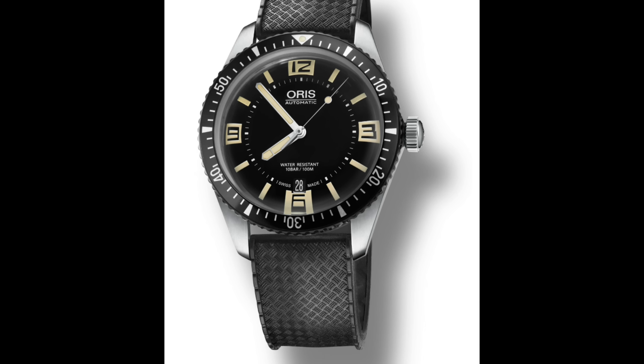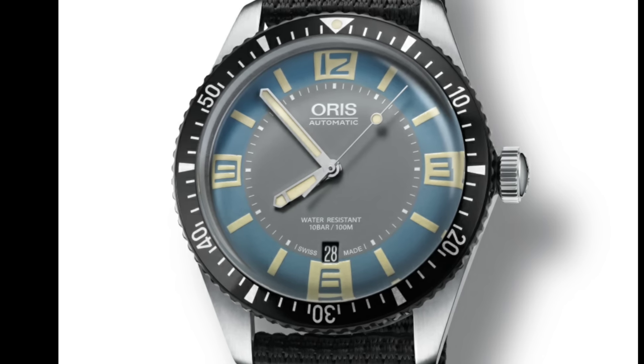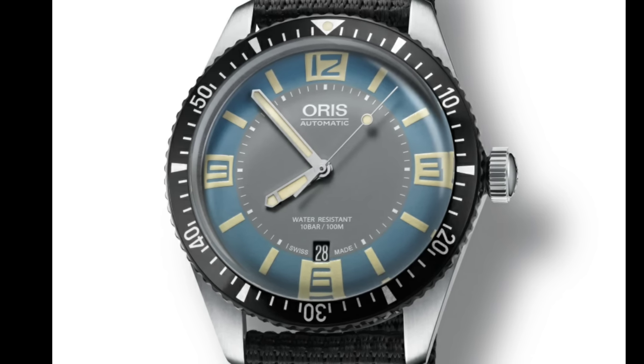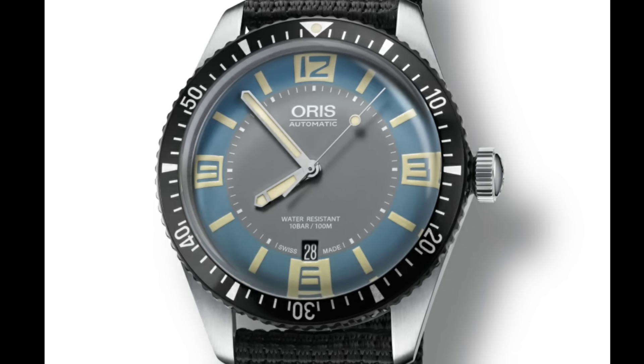I rather like it because it's a really different piece, especially if someone already owns the Aquis which Oris sells. As you've seen from these photographs, there are a pair of different dial options — there's a black dial and a grey and blue one.